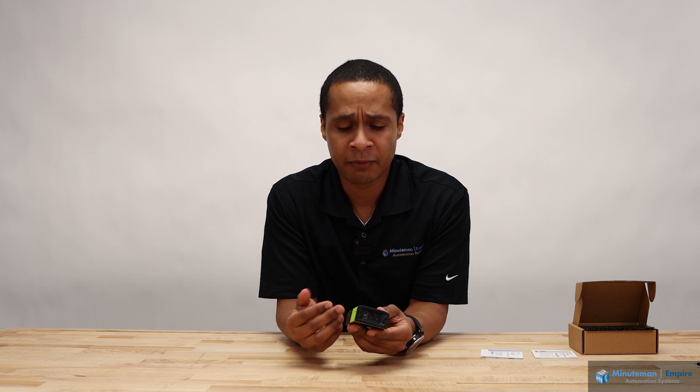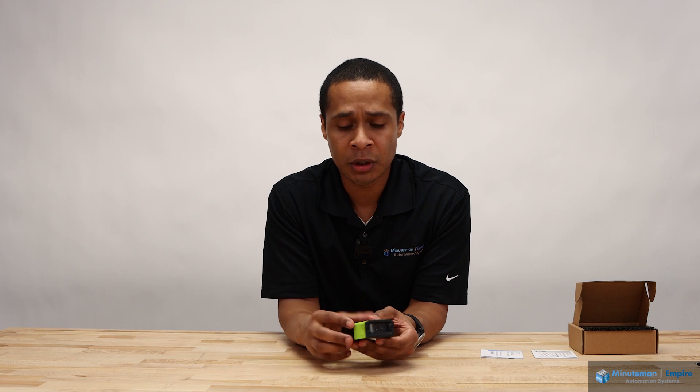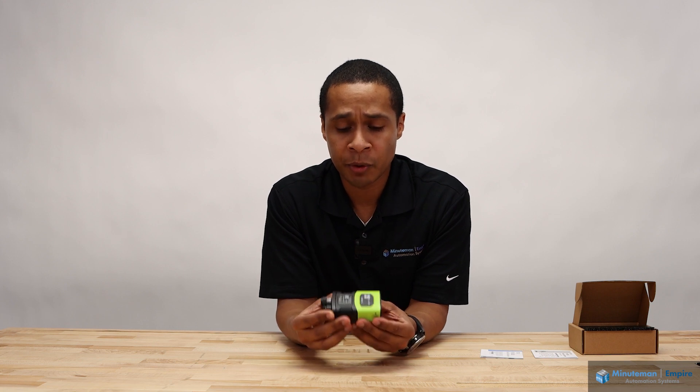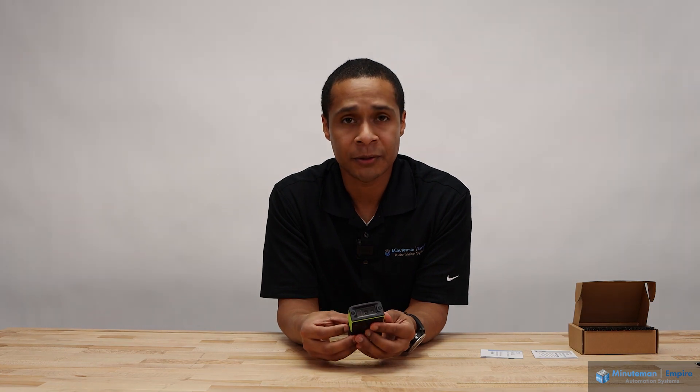This can be a device that scales up from being a barcode scanner to being your complete vision solution tool. So from a purchasing standpoint, you have one piece of hardware that can scale up to your needs. Thank you.